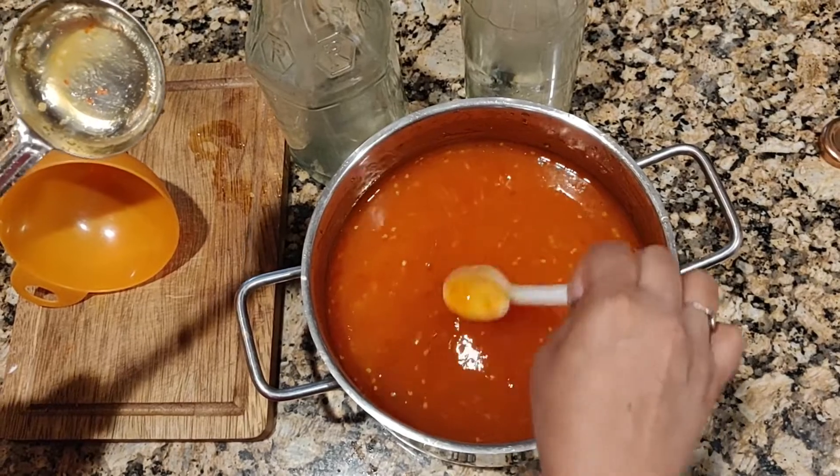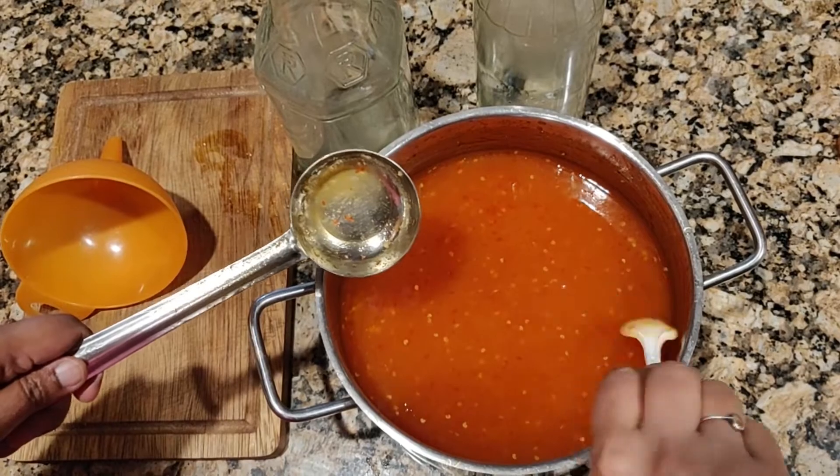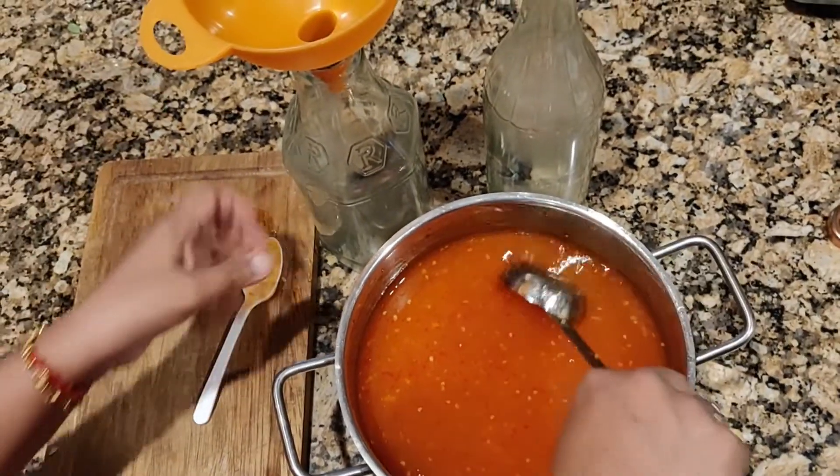This is Thai chili sauce. The thickness is good. I'm happy with the texture. I'm going to pour it into the jar.